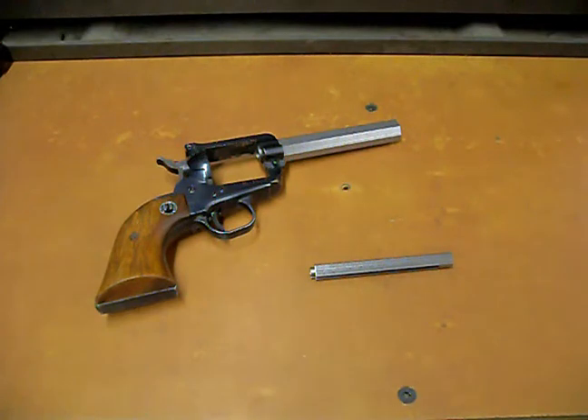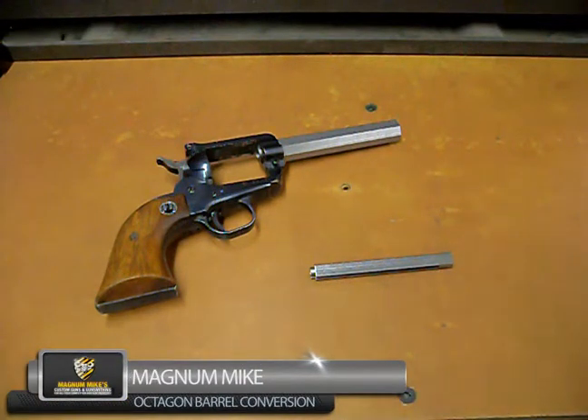Hi, this is Mike from Magnum Mike's. Here's our progress on our Ruger 3 screw octagon project, a 44 special.